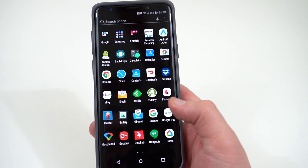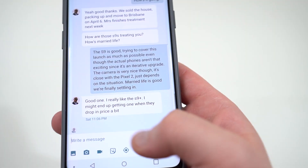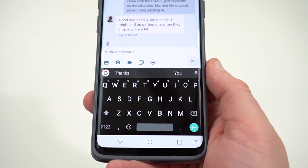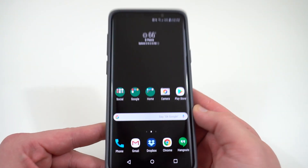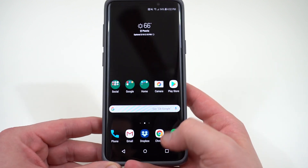The other thing you can do as well is install the third-party keyboard Gboard, which is Google's keyboard. It also has a Material Black keyboard to match, so you can actually set this theme in Gboard so you have a really nice uniform look with your Galaxy S9 and S9 Plus. This will save battery life because it doesn't turn on those pixels, and if you have this dark theme running all day, that's going to save you a little bit of juice.